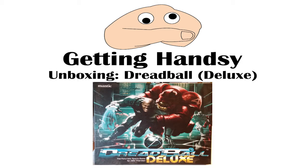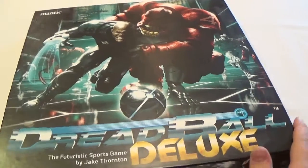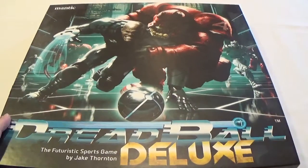Hello and welcome back to Getting Hansy. Today we're gonna take a look at the Dreadball Deluxe Box from Mantic. Basically it's a two-player sports board game where there's lots of violence as well. So let's take a look at what's inside.